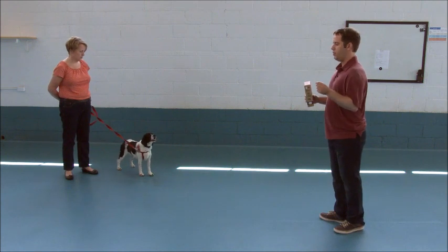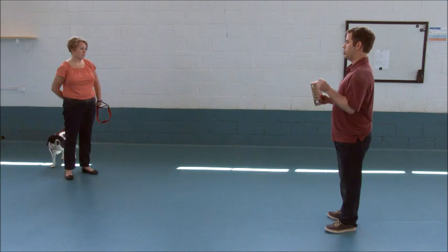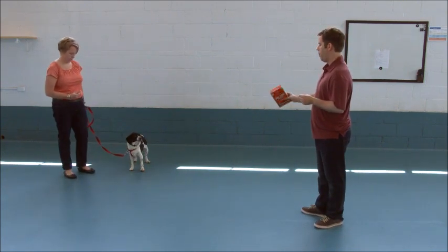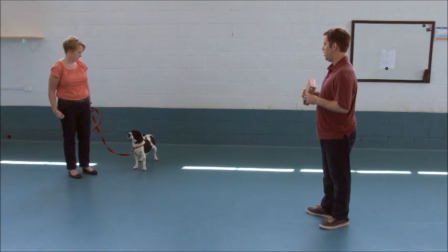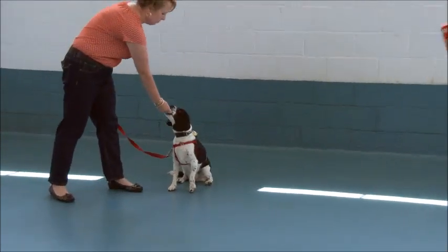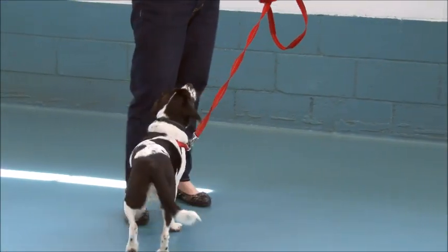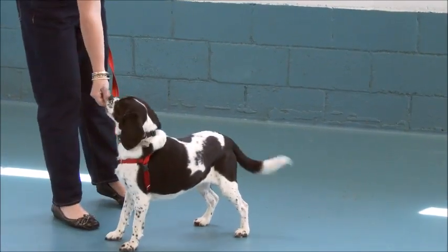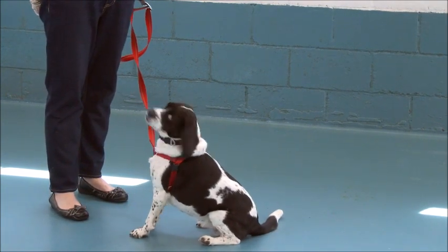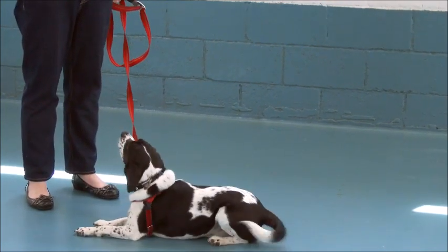So our ultimate goal is that she will look at the target and look at her owner on her own. We're going to start: click as soon as she looks at this and just put it right in her face. So we're going to do a lot of level one clicks immediately. Make sure she looks at it — don't be too quick on the draw. I think she's getting ready here, so let's give her the delay now, Steph.